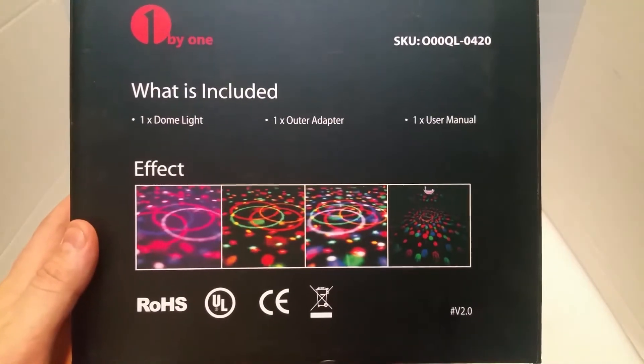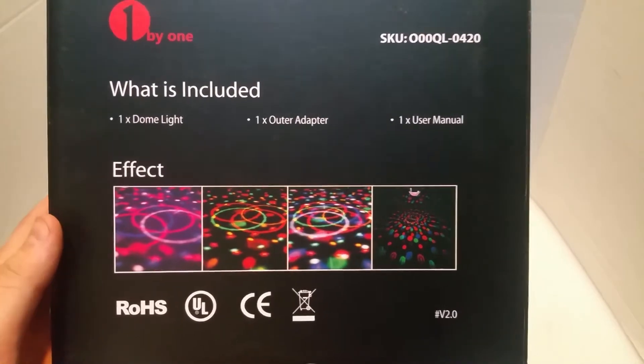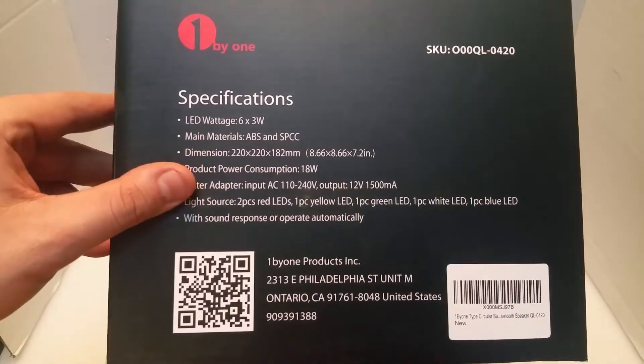These are some of the features that it has. It has a bunch of rings that it will project on the floor, or if you hang it upside down, it'll go onto the ceiling. I'll leave this QR code also if you want to grab some information about it.